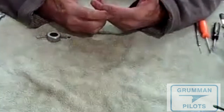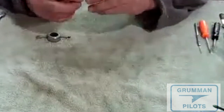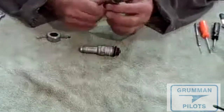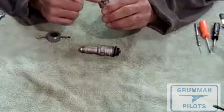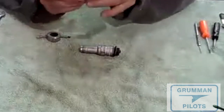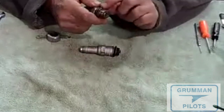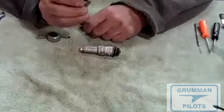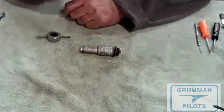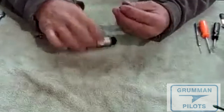If you have a plug that tests bad, you can take a die grinder and put three slots in the side of the plug — the resistor and all is out — and you've made a thread chaser out of an old spark plug. Just take one of your old spark plugs, die-grind two, three, or four slots and now you've got a thread chaser for your aircraft. You can save yourself from buying a tool by making one.